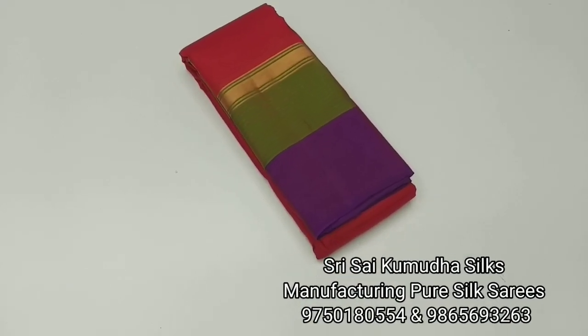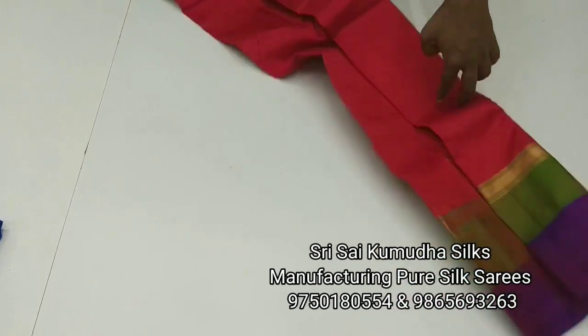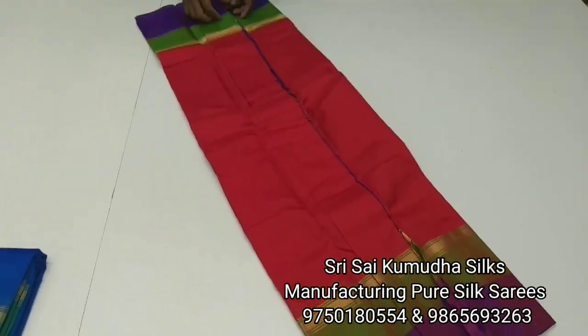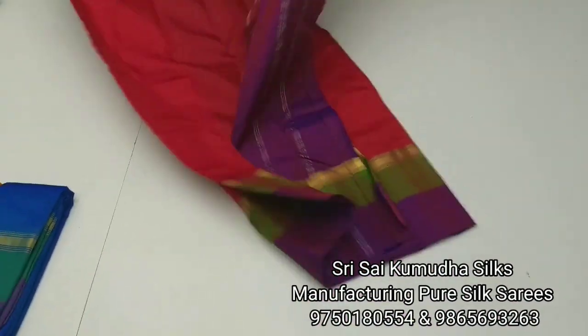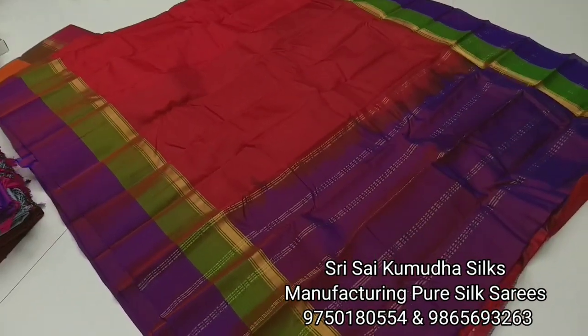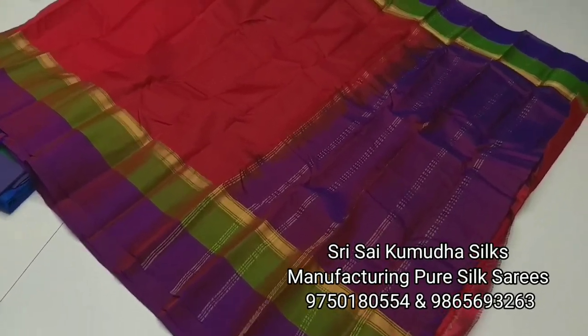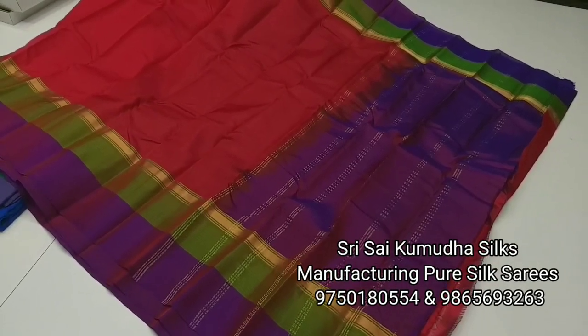The first design is plain and the second design is plain. You can see the contrast in the border. This is handloom made. But you can add starch to this to improve the feel.